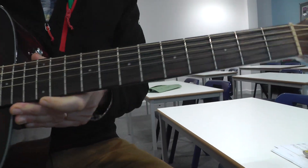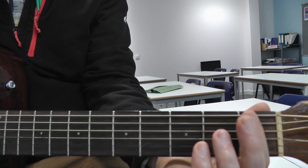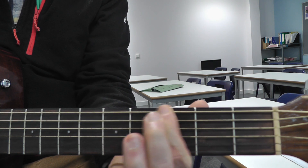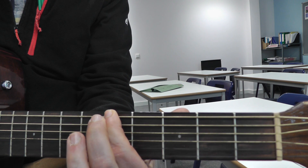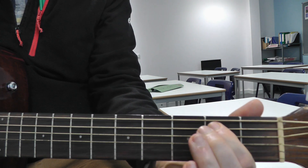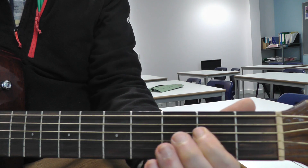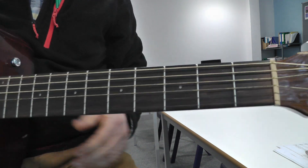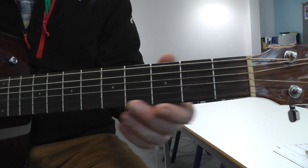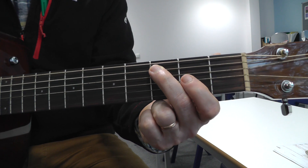Every time we go up one of these lines — called frets — that's going up a semitone, like moving between a black note and a white note on the piano. All the strings are different pitches, so we can get gradually higher as we go up the guitar. This second string down, the second thickest string, is the A string.